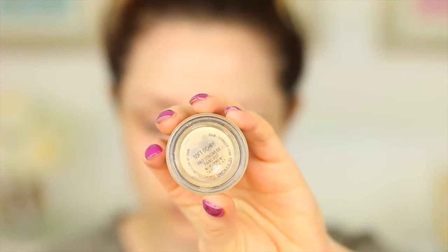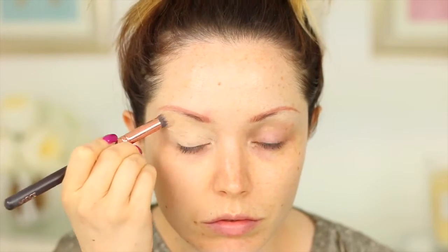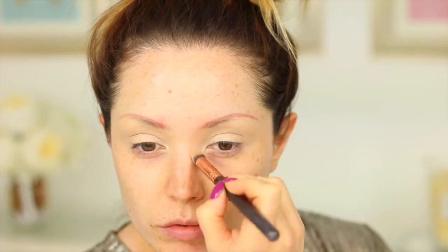Hi guys, welcome back to my channel. Today I'm going to jump straight into this tutorial and I'm going to be showing you how to achieve this really gorgeous look using the Anastasia Beverly Hills Modern Renaissance Palette.